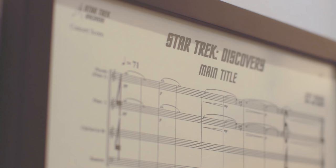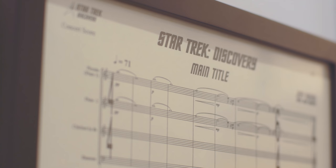Hi, I'm Jeff Russo, and I write music for lots of different things — television, film, video games, many different things. Today we're going to look at stuff that I'm doing for Star Trek.